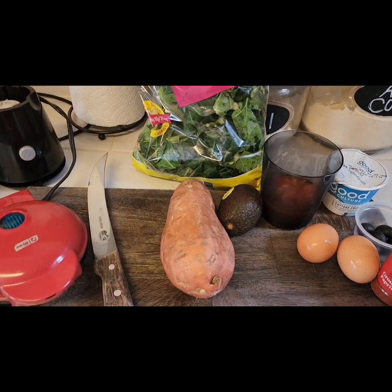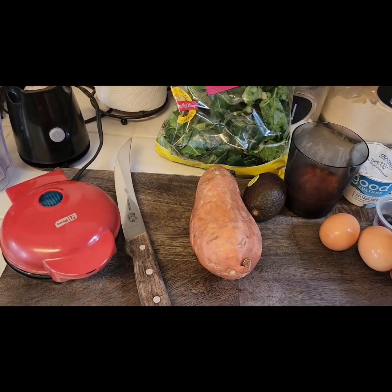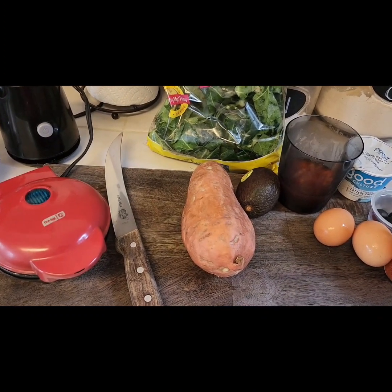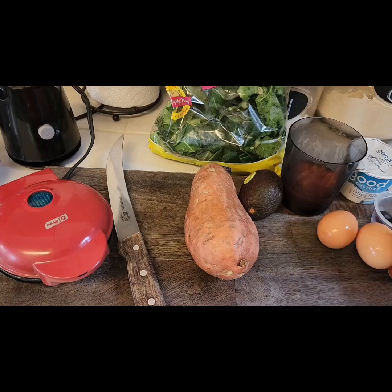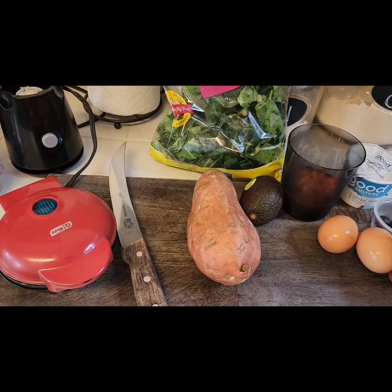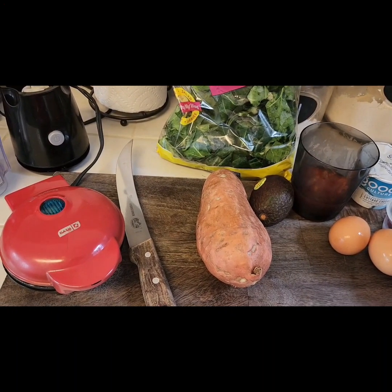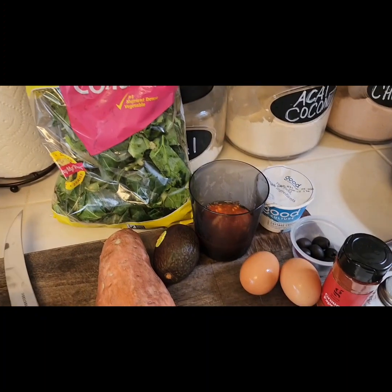First I'm going to cut my sweet potato into medallions — two slices — and start cooking it in my little mini waffle maker. I'm just going to spray it with some olive oil spray and let it really cook. It's just going to cook it rather than make it into any specific shape.